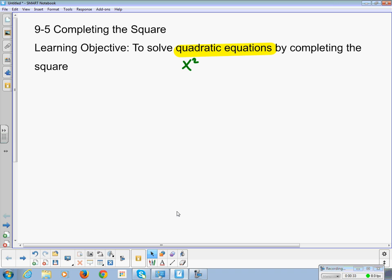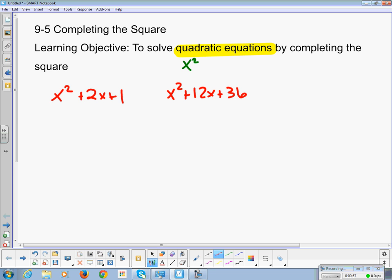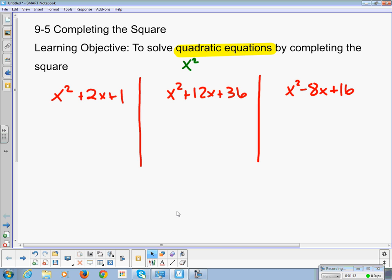I'm going to first show you some perfect square trinomials so you can see what we're aiming for. The reason we want to complete the square is so we can get a perfect square trinomial. I'm going to show you three of them and explain why they are perfect squares, and this gives us a chance to practice our factoring.